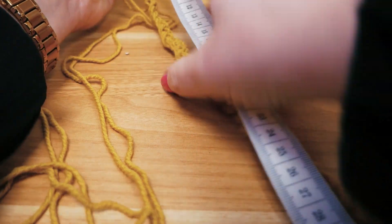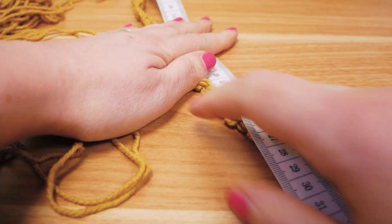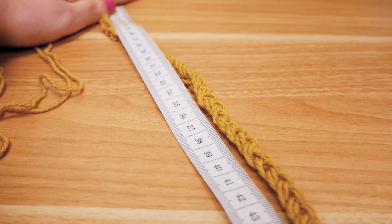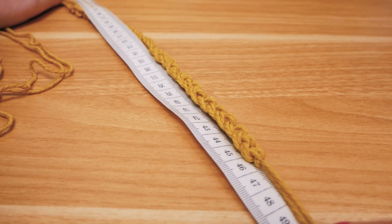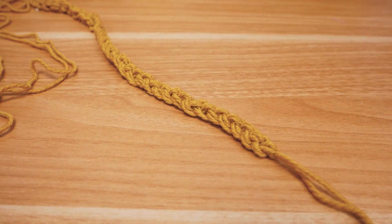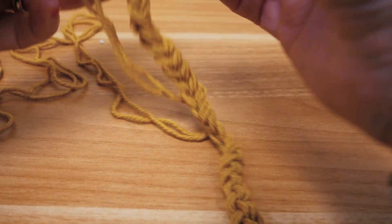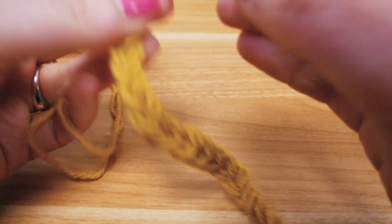Here's my measuring tape. I'm trying not to stretch the wool, because we want 52 centimeters in the unstretched state. It was only 47 centimeters so I'm going to add a few more stitches.